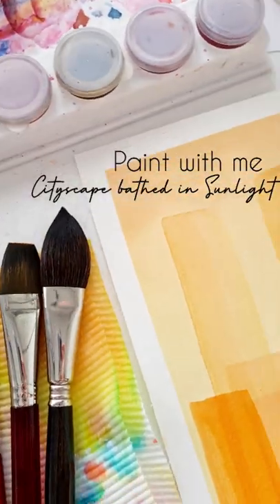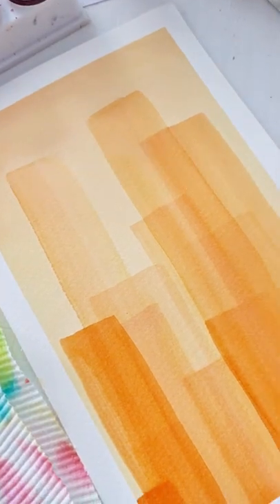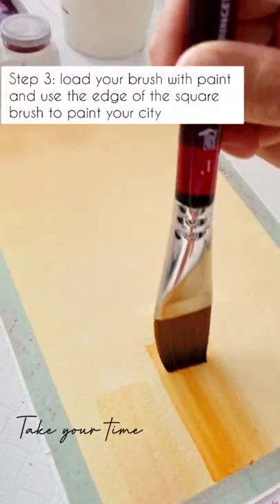In this painting practice, we will be focusing on glazing. To create your background, the most important thing is to ensure that you sweep your brush back and forth in a quick manner so that you get an even color.